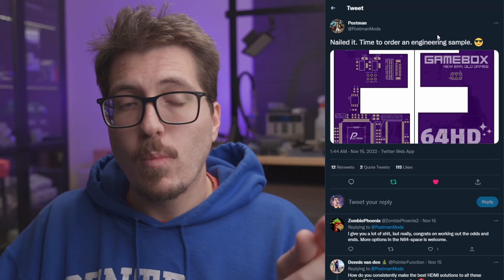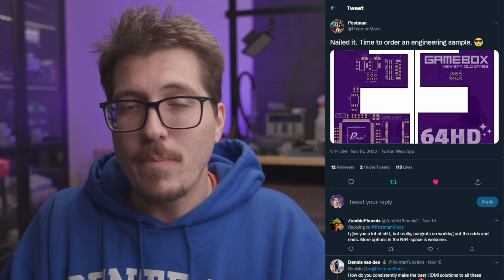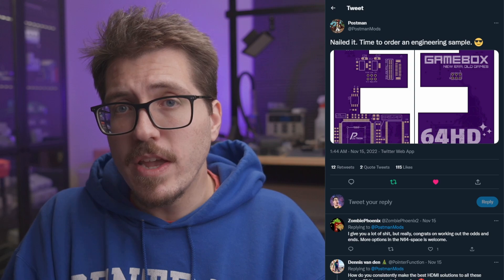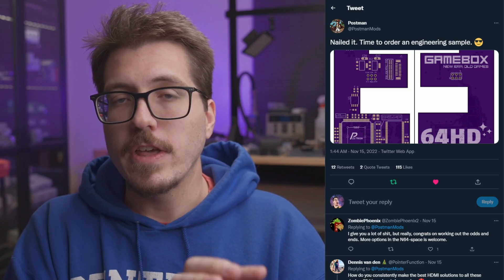Postman actually has some renders of the PCB, though there's nothing really to glean since it's not really populated by anything. I'm pretty sure this is going to be for a full-size HDMI port. You might be thinking we already have a bunch of N64 HDMI mods — however, they're not really available. The Ultra HDMI is super hard to get, the N64 Digital is not currently available, and Bordy's mod is kind of DIY. So if it's true that they'll be able to produce and keep producing the 64 HD, I think a lot of people are going to be interested.